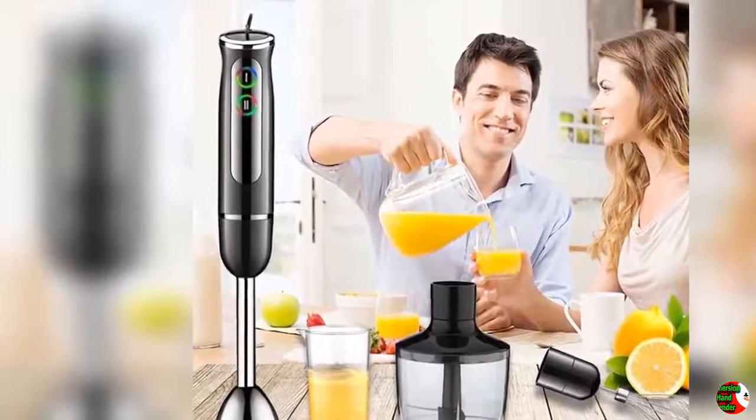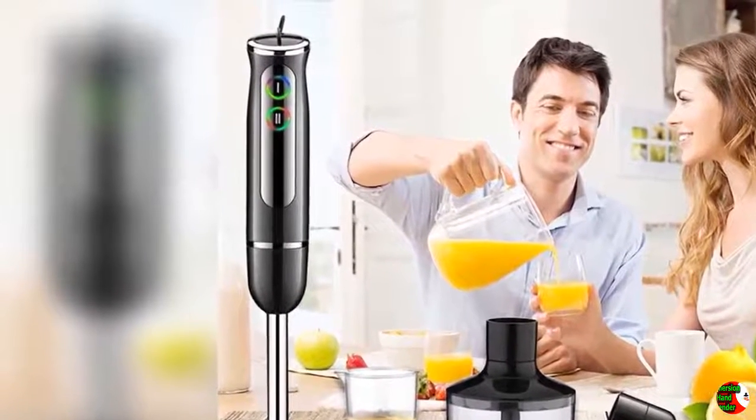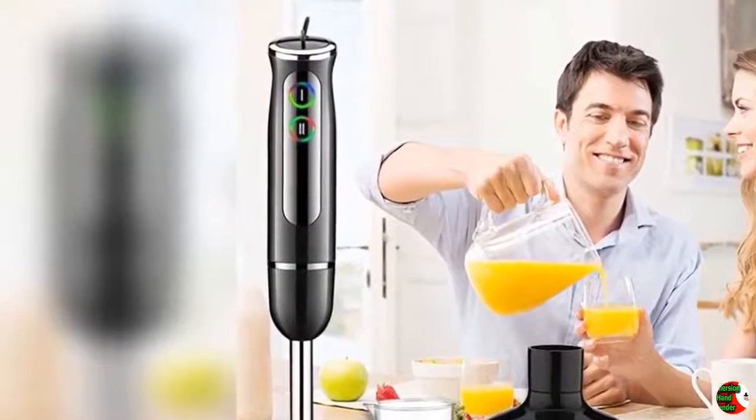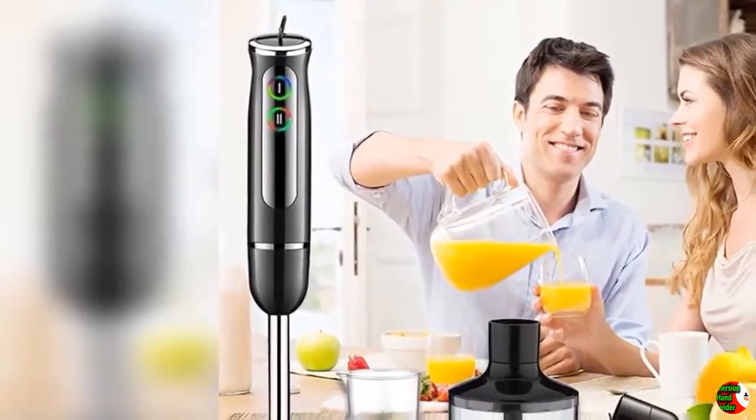Adjustable speeds: 2 speeds with fine-tuning spin button. Powerful and easy to clean. Fast and efficient — prevents juice splashing perfectly. Detachable motor and stainless steel hood make cleaning easy. Very powerful.